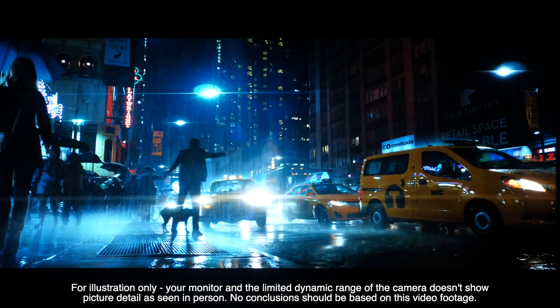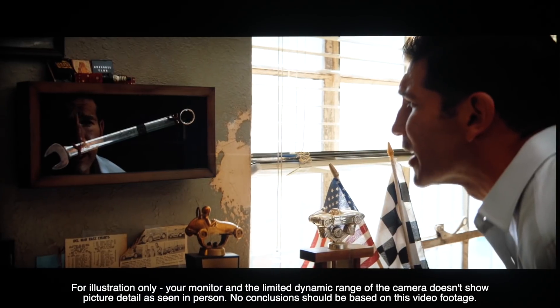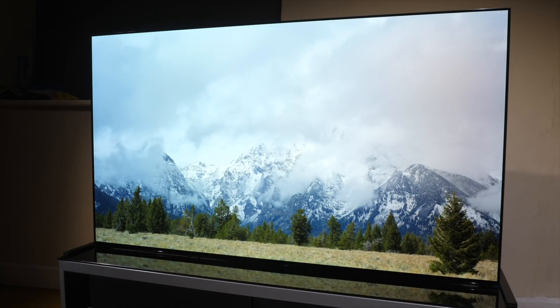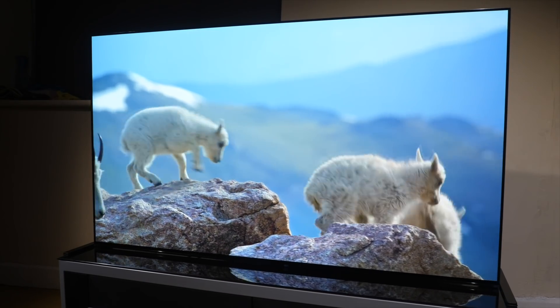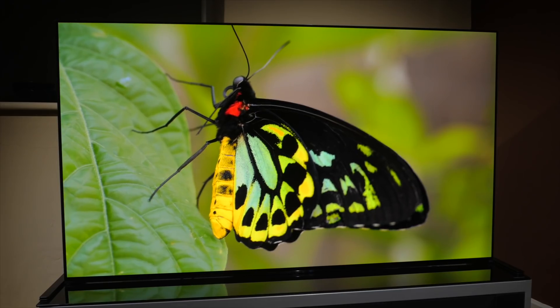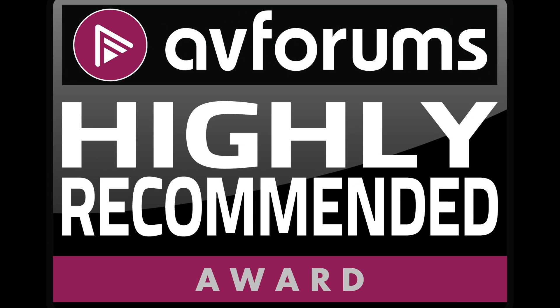Overall, the Sony is a step up on the former Master Series AG9 OLED and offers some of the best SDR and HDR images we've seen from OLED technology this year. It is expensive, and it is also without some obvious must-have apps for those in the UK. But in terms of a home cinema TV, it certainly performs to an incredibly high standard, with image accuracy and the artist's intent a high priority. If you're a movie fan looking for some of the best SDR and HDR OLED image quality, you really should demo the Bravia A90J, which comes highly recommended.